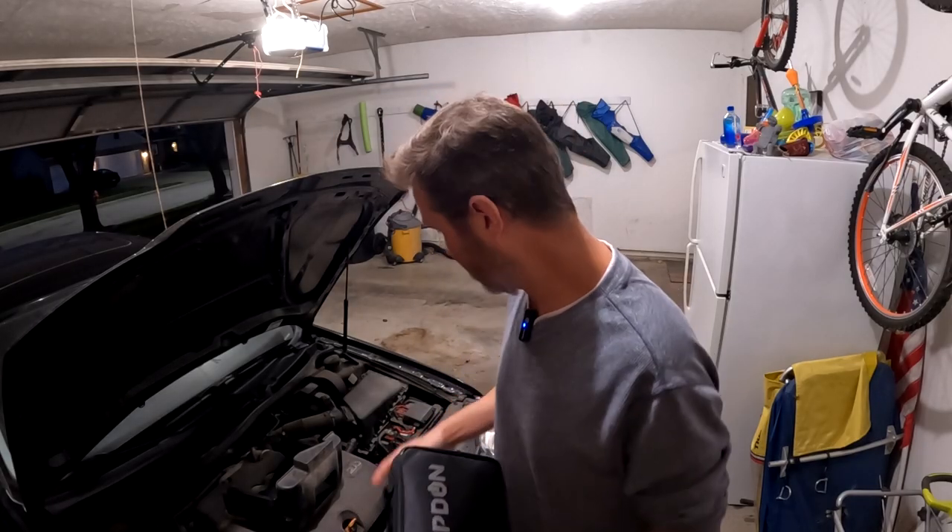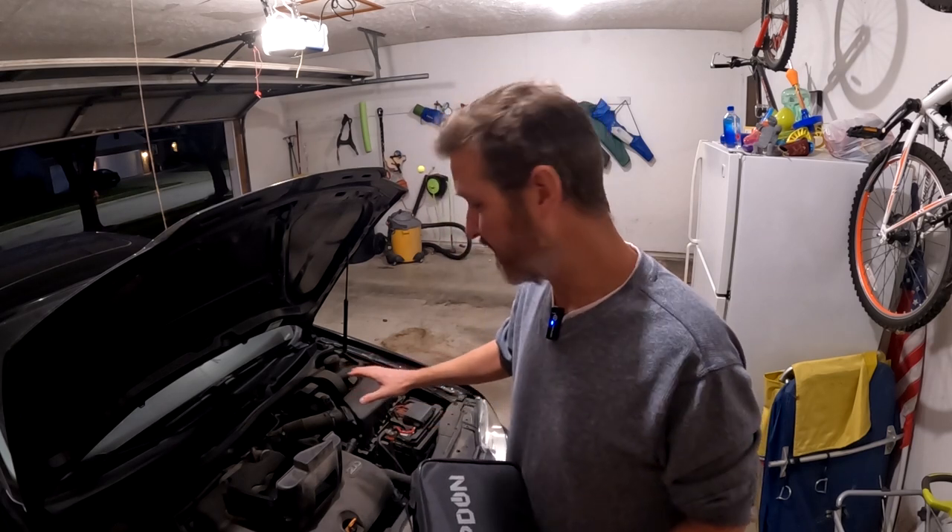To do this test, I'm first going to disconnect the battery from my car so there's no way I can hurt my car from the repair function the charger is going to be doing, because I believe it's going to be pulsing higher voltage and I don't want that going through the circuitry of my car.